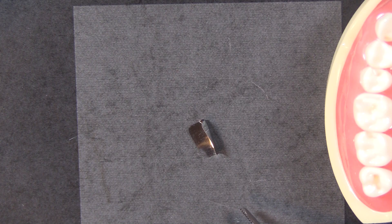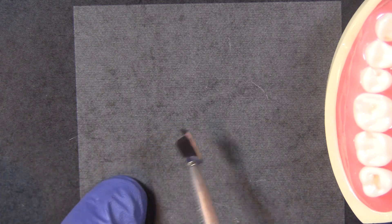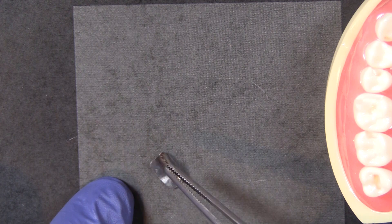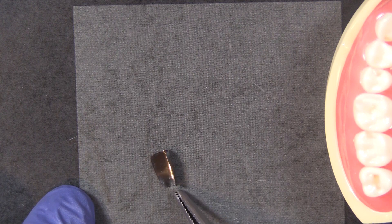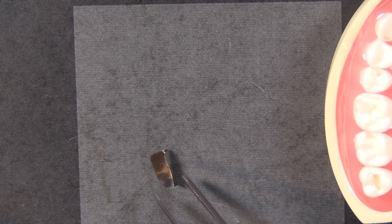Hi, this is Kevin with Garrison Dental Solutions. I want to give you a quick tip on using the Fusion anterior matrix system and the placement of these little bands. They are narrower on one side and wider on the other, and that's to allow you to place them in the most advantageous way depending on where the restoration is on the tooth. Let's demonstrate that.